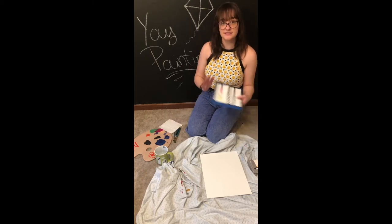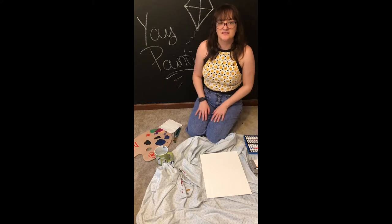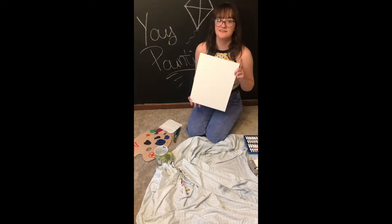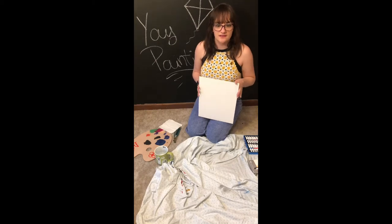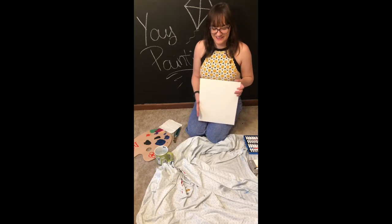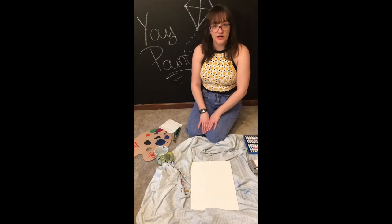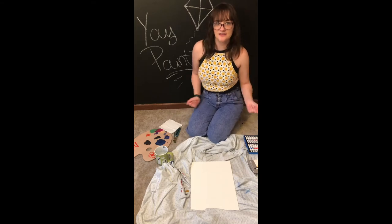And then of course you'll need your paints. I'm using acrylic paint but you can use whatever kind of paints you have. And then you'll need something to paint on — I have a canvas, but you can use just a piece of paper or anything you can paint on. Just don't paint on anything you're not allowed to. And then I have a sheet here because I don't want to get my carpet dirty.